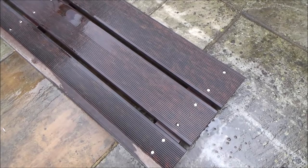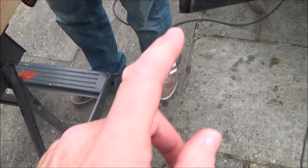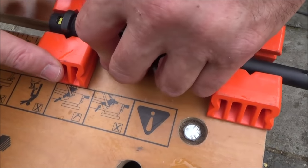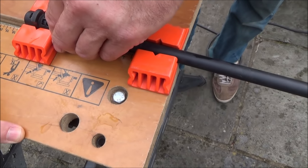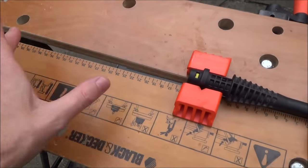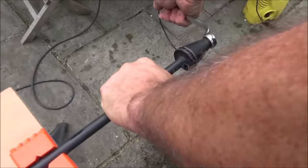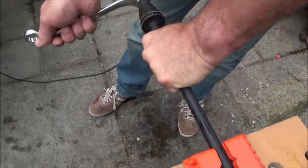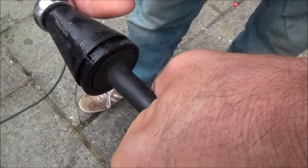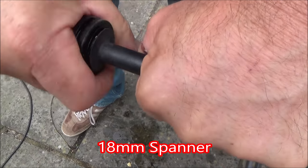We're going to take this dirt blaster apart and see if we can find anything obviously wrong with it. We're going to put the lance in the clamp, gripping onto the flats so it doesn't keep spinning. My brother's going to hold it while undoing the end bit - that's an 18 millimeter spanner - and you just need to go counterclockwise.